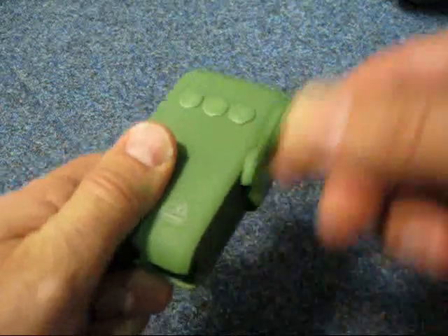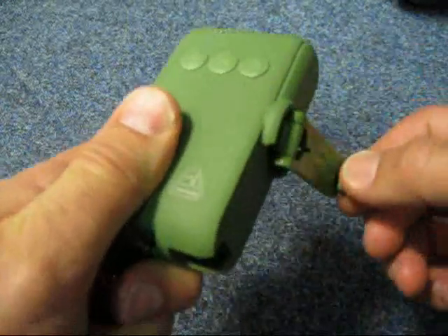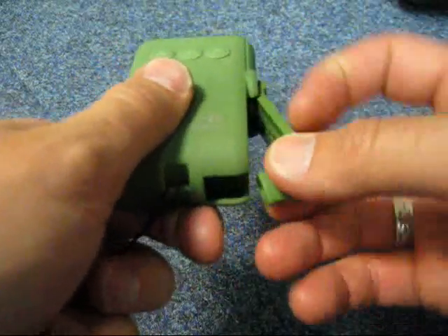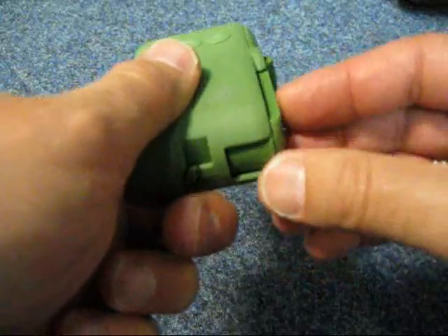It just gives it a charge, and then that just clips back in there.